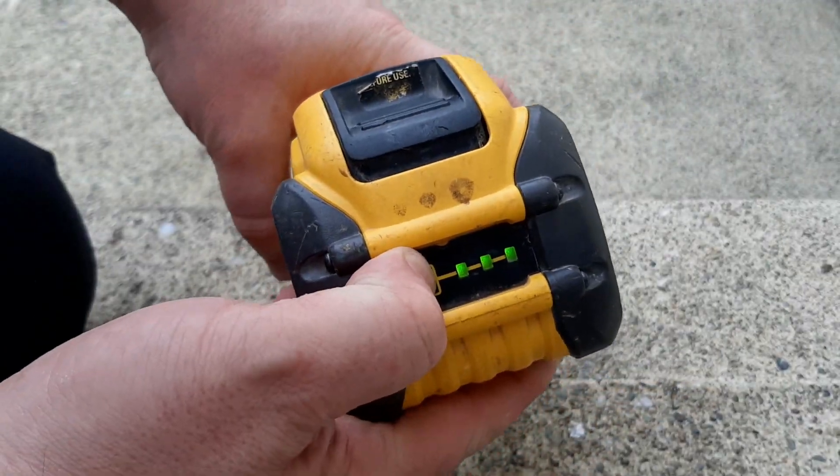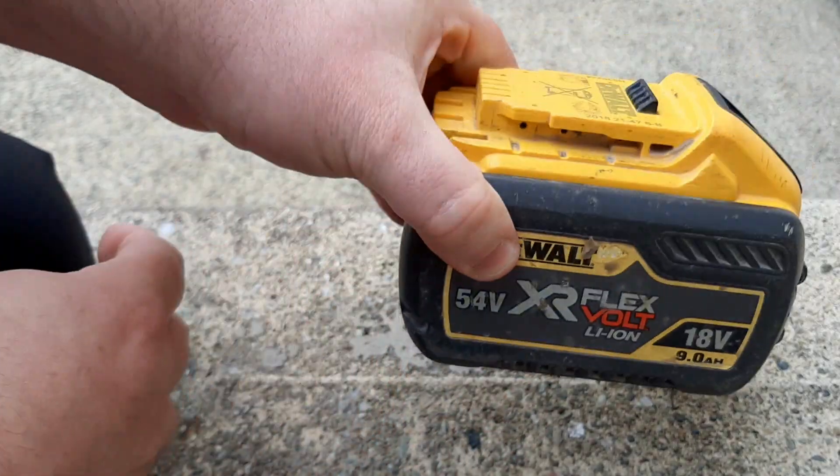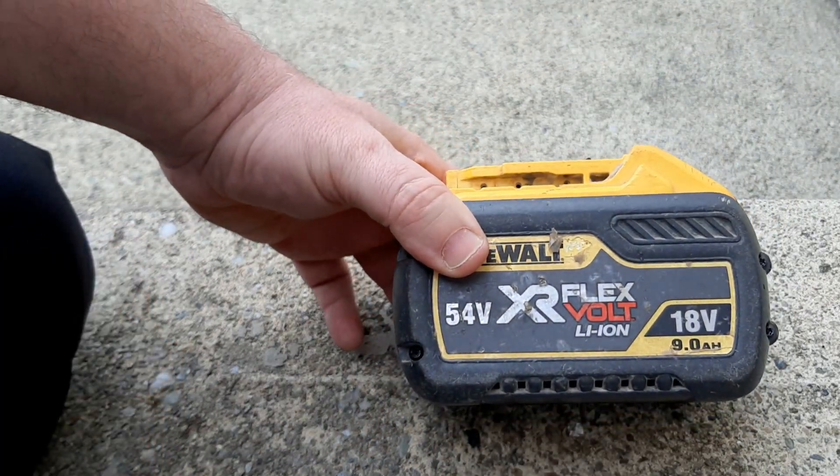That fix has been totally successful. Now I've got a fully charged three-bar, 54-volt FlexVolt lithium-ion battery.